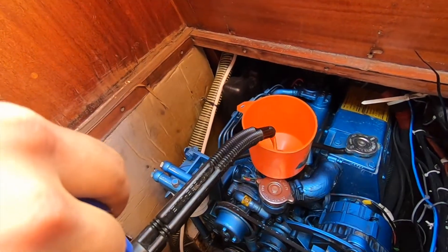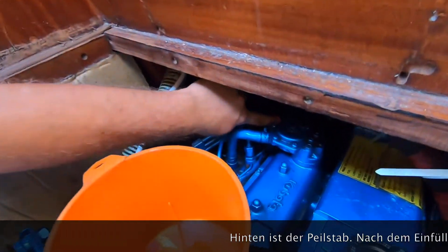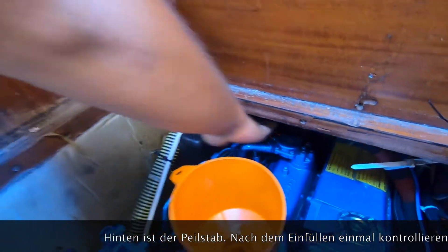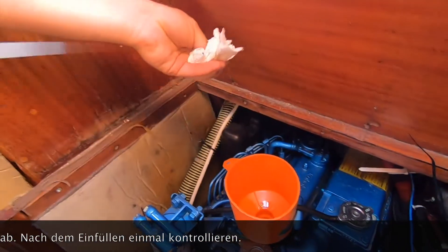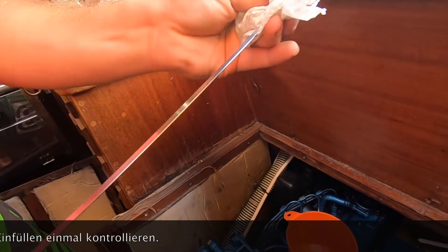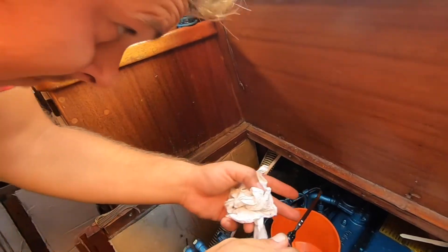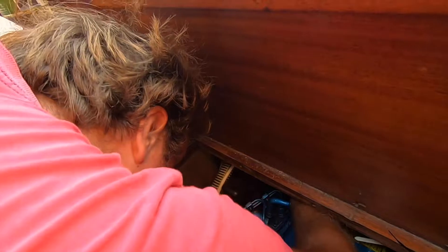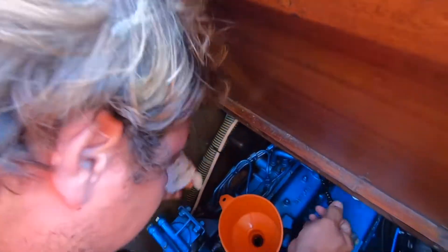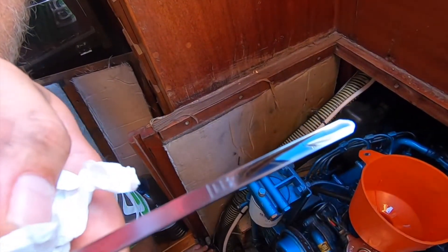On the back here is the oil level indicator, so we'll cross-check how much oil is now inside. It must be here in between — and it's perfectly filled.